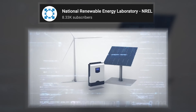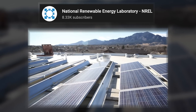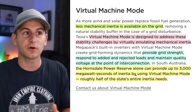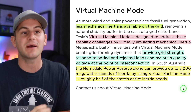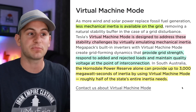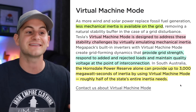This is where Tesla's Megapacks come in. These have incredibly rapid response times and software controls like we just talked about. Wind plants can actually respond 10 times faster than traditional generators, and solar plants can actually be more than 50 times faster — and this is already happening in real-world systems. Hopefully with a bit clearer understanding of inertia in the grid now and how it's being transformed, Tesla's virtual machine mode is actually designed to address these stability challenges by virtually emulating mechanical inertia. Megapacks are doing this with built-in inverters — they provide grid strength, respond to added and rejected loads, and maintain quality voltage at the point of interconnection. At the Hornsdale Power Reserve alone, this can provide up to 3,000 megawatt-seconds of inertia by using the VMM, roughly half of the state's entire inertia needs.